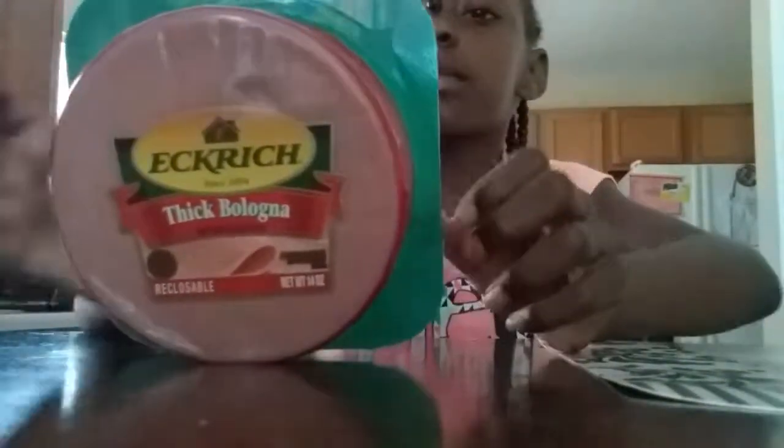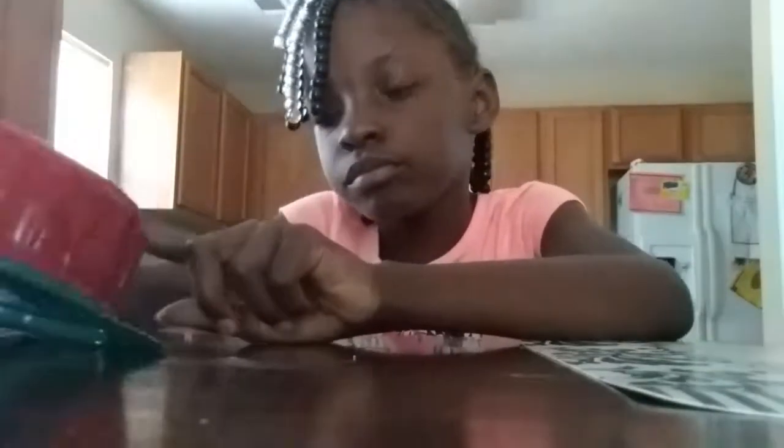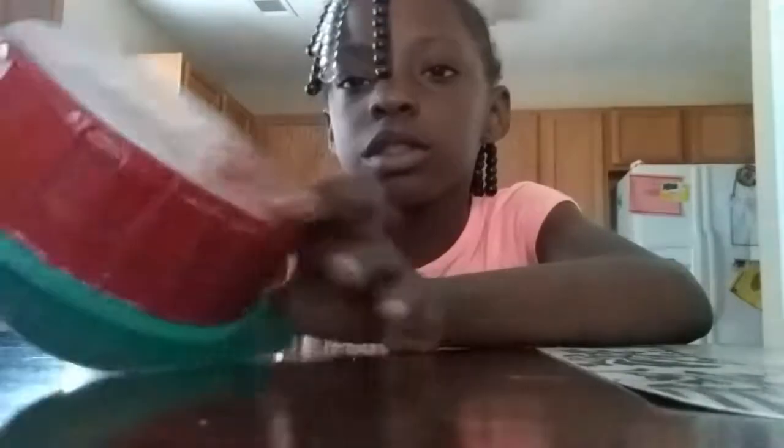Another video, and today is the opening video but a different type of opening video. I'm going to be opening bologna. This is what type it is — it is the silk bologna. Yeah, I can't see but there's what it looks like, and let's open it.